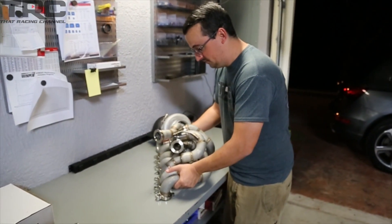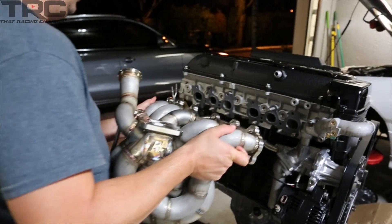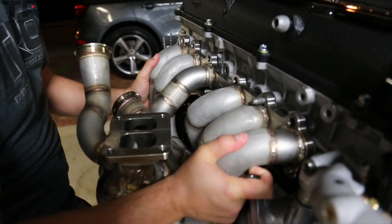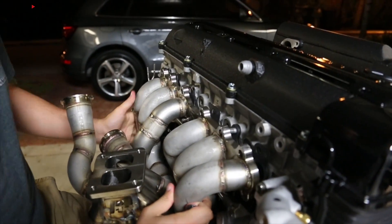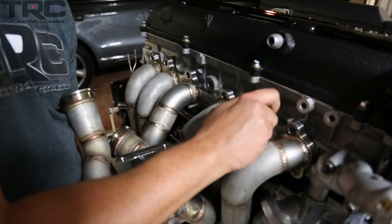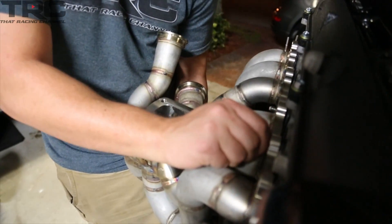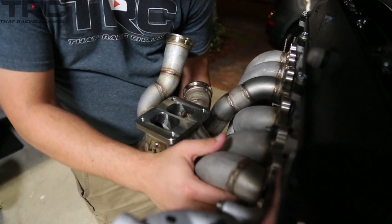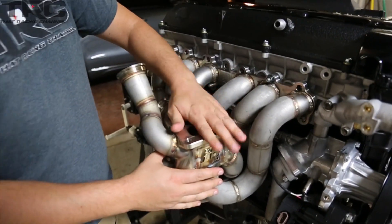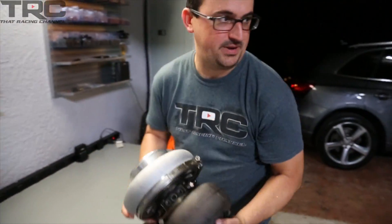Alright, let's get this bad boy bolted up to the motor and see how it looks. It weighs a ton. We'll get the rest of the studs in and torque it up, and then bolt on that bad boy turbo and see how the whole package looks.